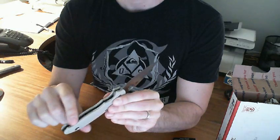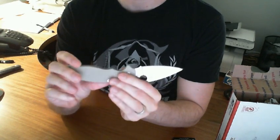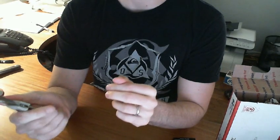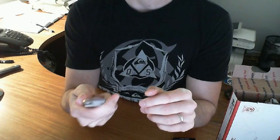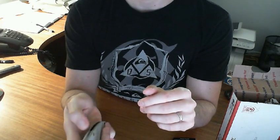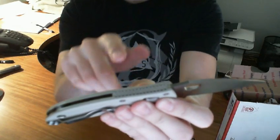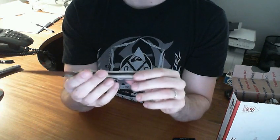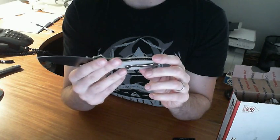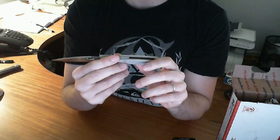A lot of jimping or indentations down here — I didn't expect that. It's unique, I guess, so you don't slip with your fingers down there. Helps if you can see the knife. Crazy, crazy amount of jimping up top right here. I like it.